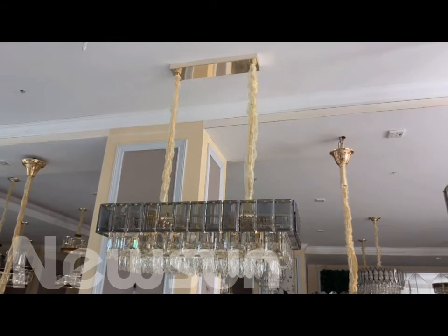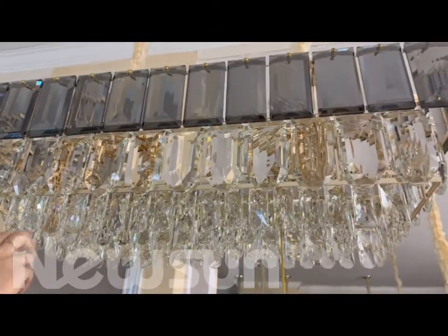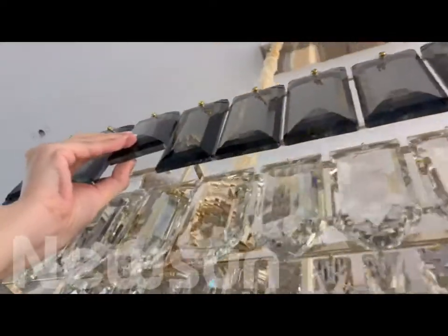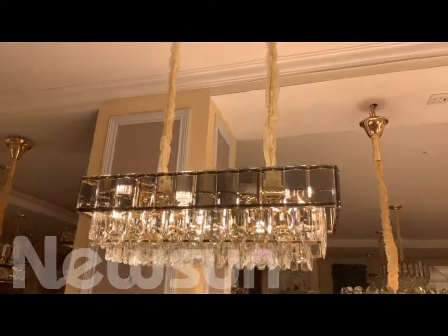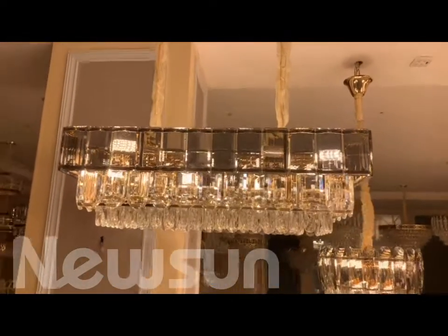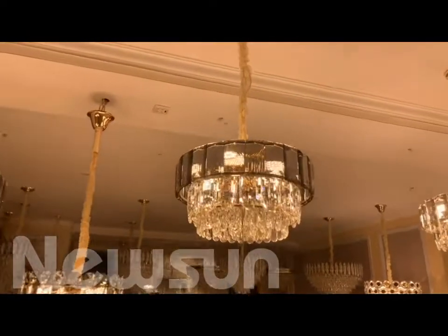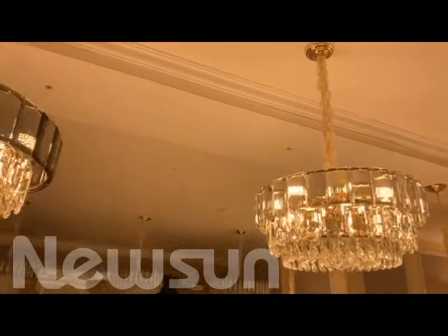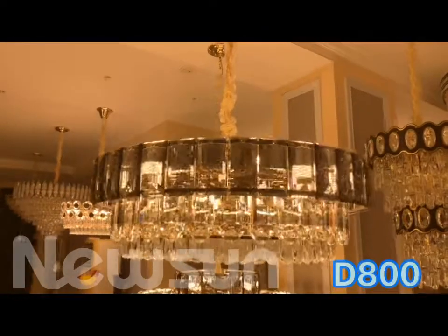Now we see the next one. This one also has very big crystal. This is smoke color and the clear color also — you can change all clear color, all smoke color, and another color by yourself. And also the crystal is really thick. This one the size is 800 by 400 and the height is 300 — this is the rectangle size. And the base also rectangle, and also has the round size. This one is 500, and here is all clear crystal, 600 size, and for the big one this is the 800 size.